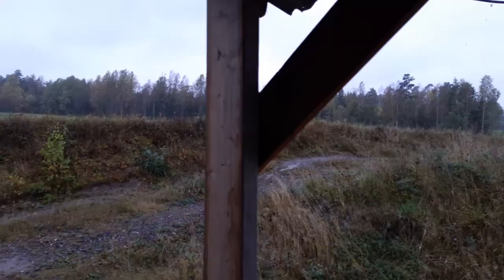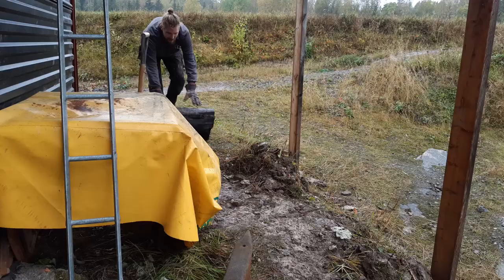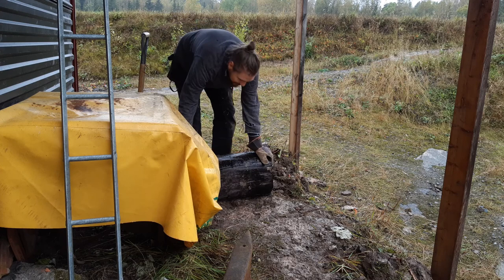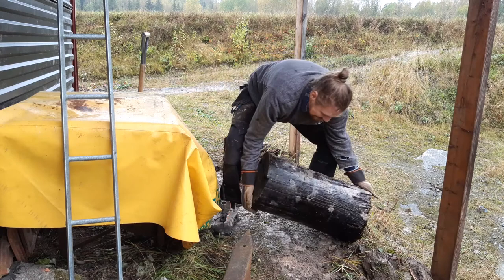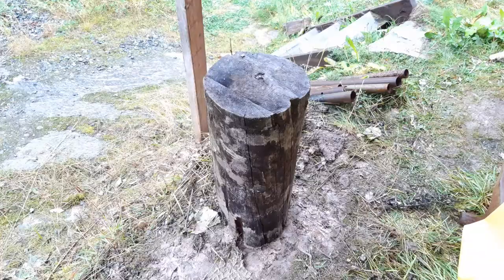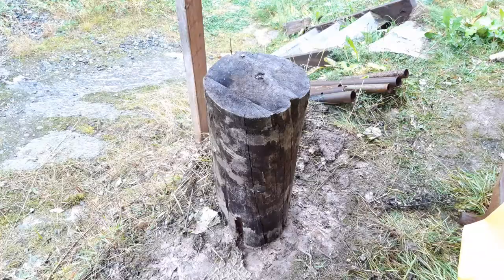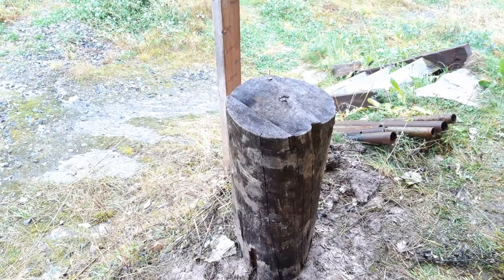What a perfect day to have a roof — it's all dreary and drizzling down. This is the magnificent tree stump I'll use. It has been used to prepare firewood, but we found it on the farm when we moved here. I might dig a bit of a hole and put it in and see if that will add some support.